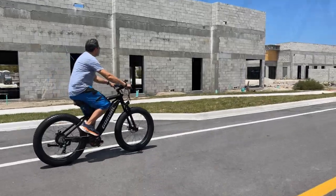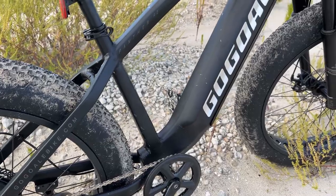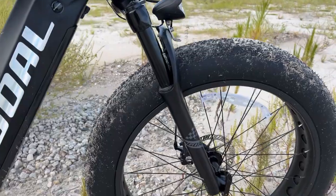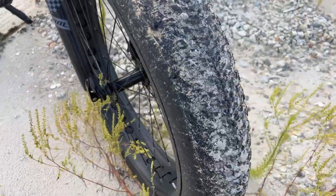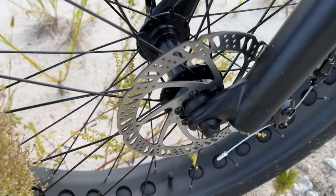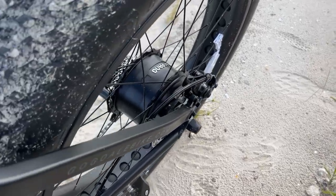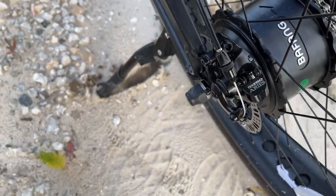We took it out for a ride through some dirt and she does great. It's got the seven speed Shimano shifter, a Bafang 750 watt motor, and disc brakes — really everything you need to take this on or off road and have some serious fun. Look at the tires: they're four inch tires, but they look super chunky. Put it up next to somebody else's mountain bike and it almost looks like a motocross bike.